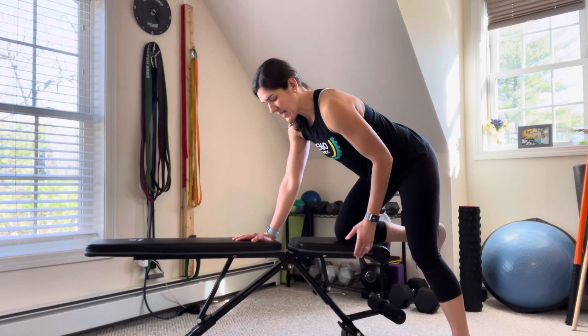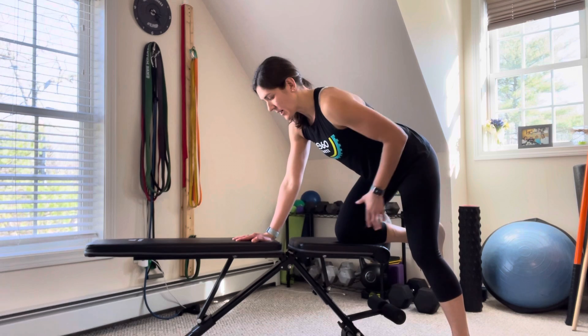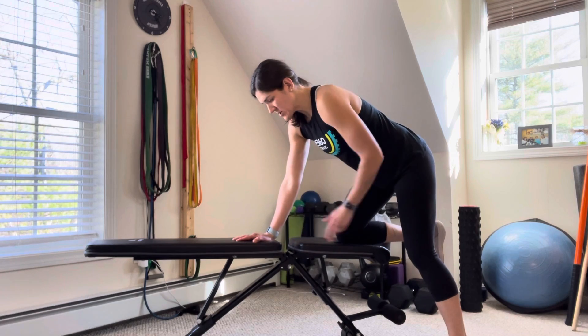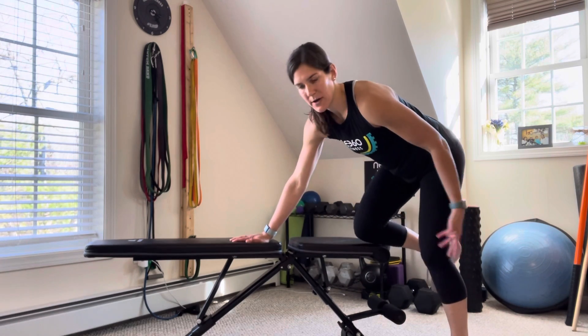Hey guys, setting up a single arm row with a three-point position here. What you want to do is have your weight evenly balanced between all three points — it's not like you have all your weight on your knee, all your weight on your hand, or all your weight on your foot.